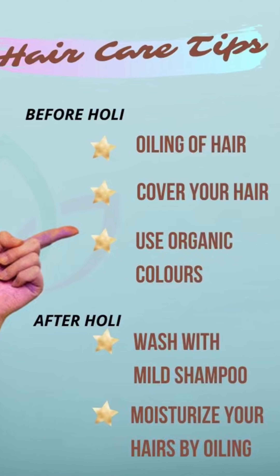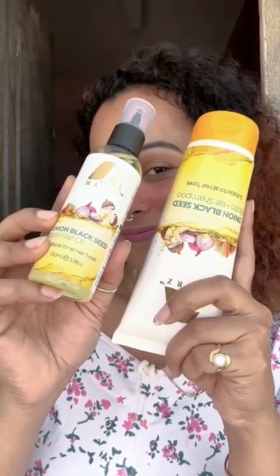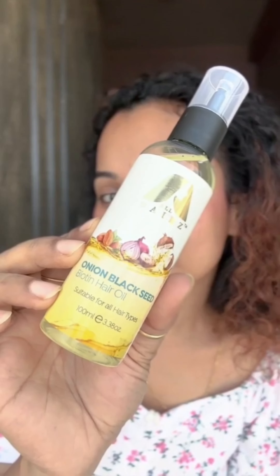Hi guys, welcome to our YouTube video on pre and post Holi hair care featuring Beauty Real London. Today I will show you how to keep your hair healthy and vibrant during and after the Holi festival. For this, I will be using the Onion Black Seed Biotin hair oil and shampoo from Beauty Real London.